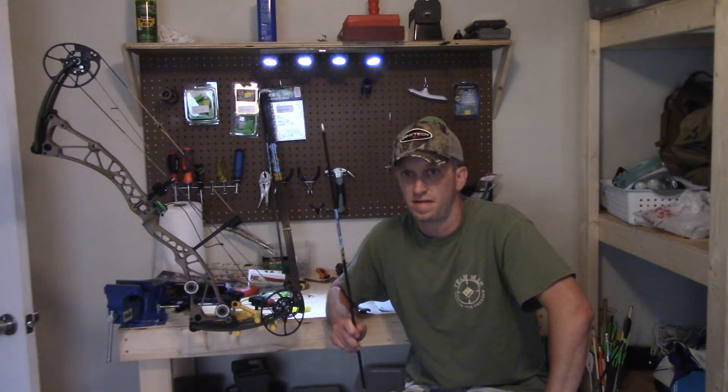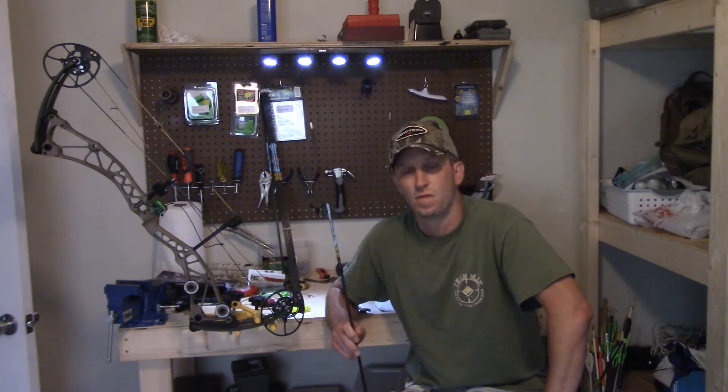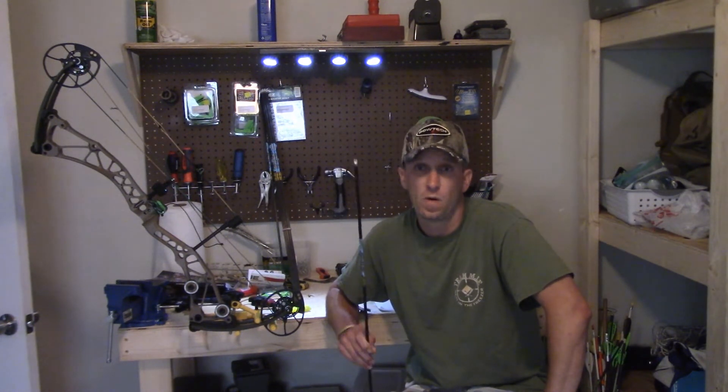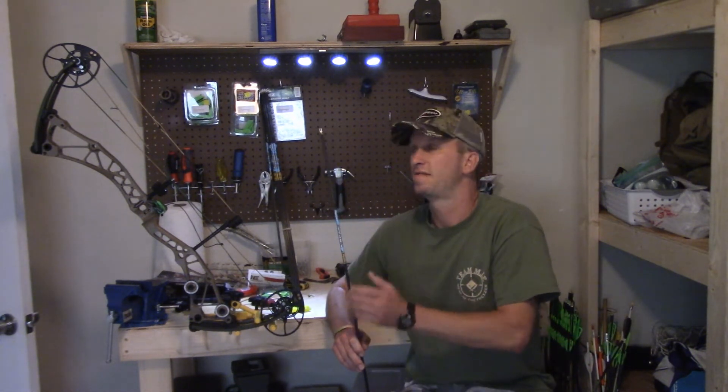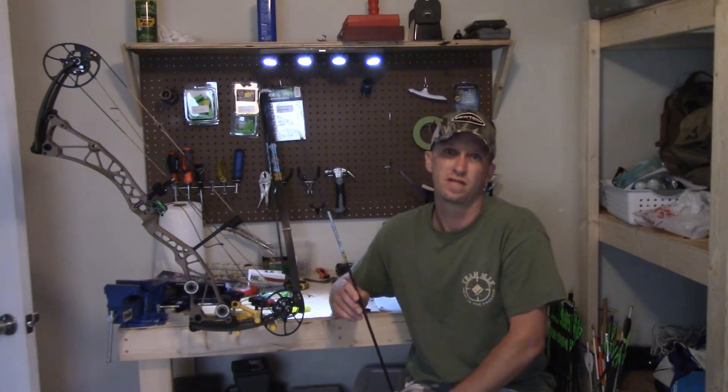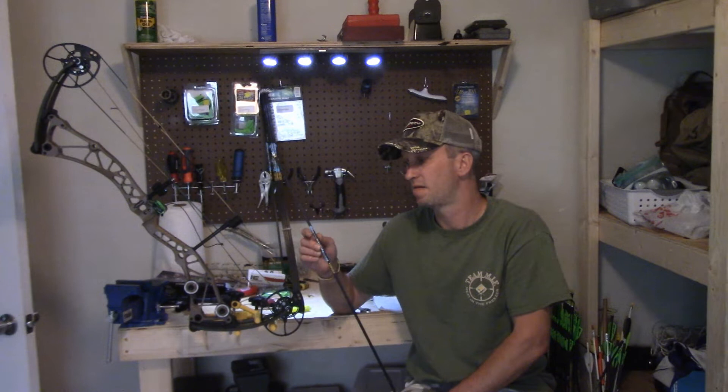I'm not saying you have to get the 1/1000th arrows — I just choose to get them. If you want to get the 5/1000th series, they'll shoot just fine for you. Unless you're a very accomplished archer shooting at long ranges, you won't notice a significant difference. But if you can afford the straighter ones, go ahead and get them. I like to put every advantage on my side that I can — so I save up the extra 30 to 40 dollars to get the higher tolerance, higher straightness arrow.